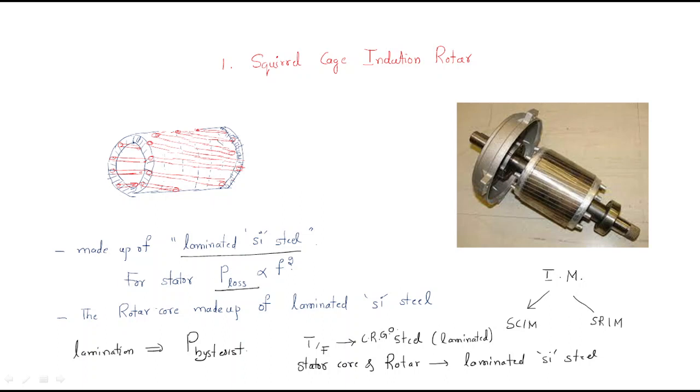To clarify: the main purpose of lamination is to reduce eddy current loss, and by adding silicon to the steel we can reduce hysteresis losses. So the main purpose of doing lamination and adding silicon is to reduce these two magnetic losses.